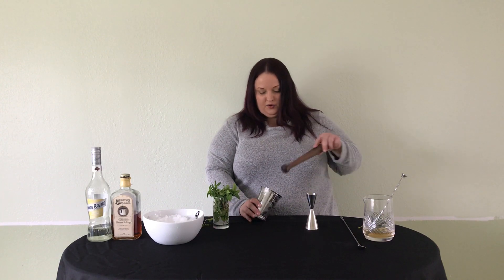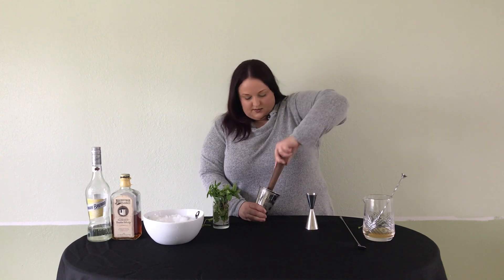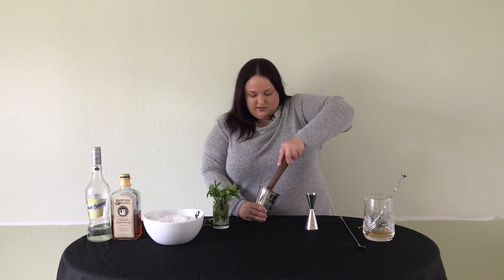I'm using today a flat-headed wooden muddler so that I don't pulverize the mint. I just want to express the oils in there. I'm going to use some quarter turns here to express those mint oils.